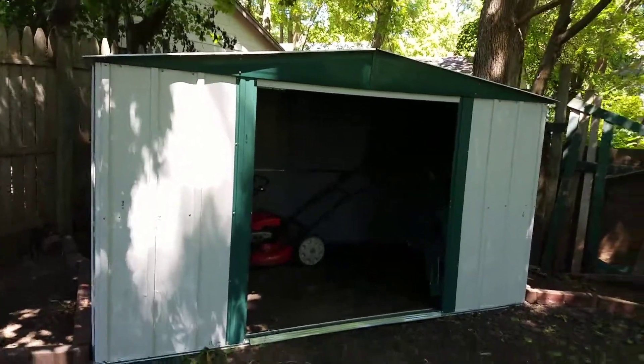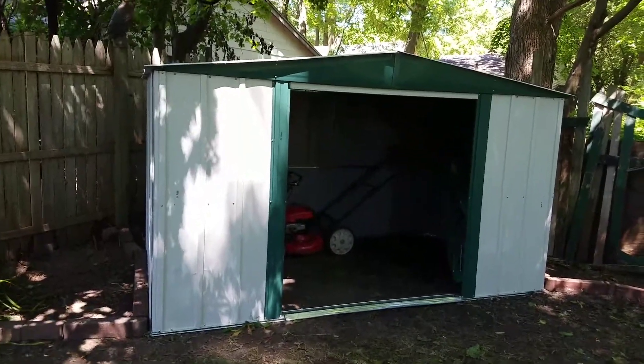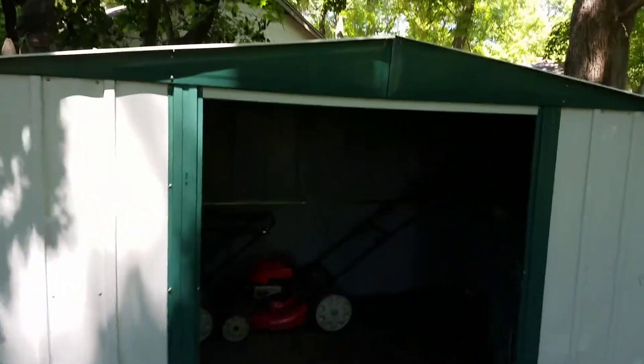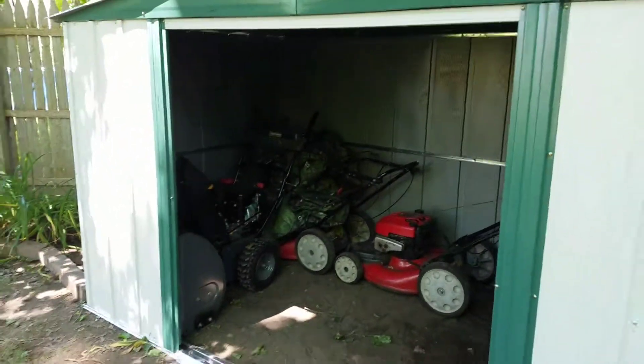Okay YouTube, this is my Arrow shed. I had most of it put together yesterday — I'm missing the two side upper brackets, the angles. I just put the roof on top, and I still got to put my door in. This is a 10 by 6 storage unit.